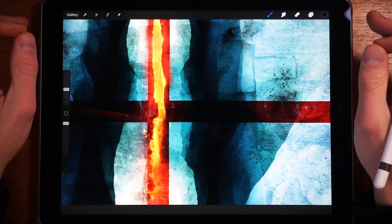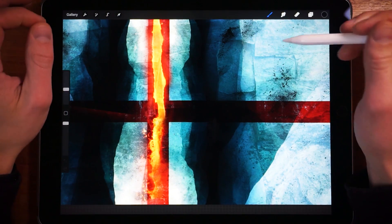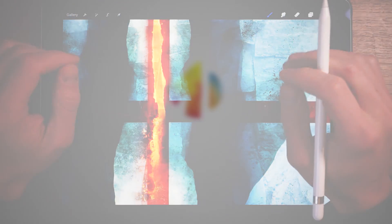Hello everyone and welcome to Art and Design, my name is Dorki. Today we have an exciting announcement: Procreate 4.2 is out. I'm really excited for the features they managed to pull into this update and I think you are going to enjoy this too, so without further ado let's check it out.